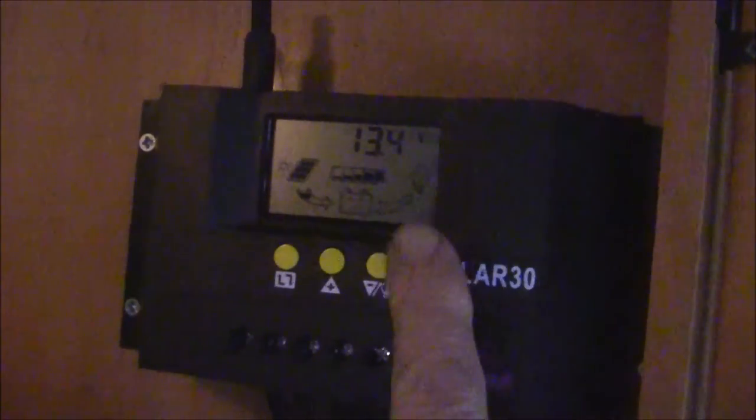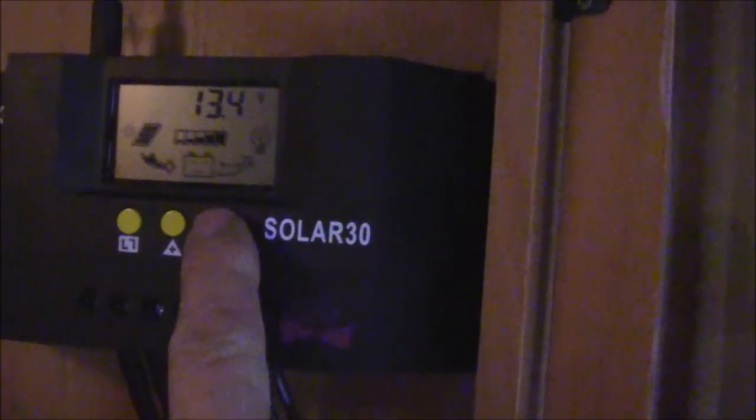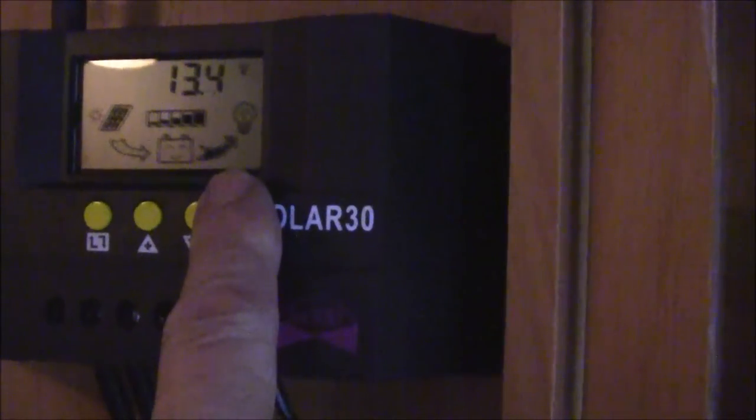If you look at the button, you can see that this one is the power button. I'm going to switch that on — this will activate. You can see that one — it tells you there's power now going to the power output, which is this here. And then you can switch it off as well when you don't need it. At the moment I'm pushing through at 13.3 volts from the solar panel. It's just getting darker now, but there you go.